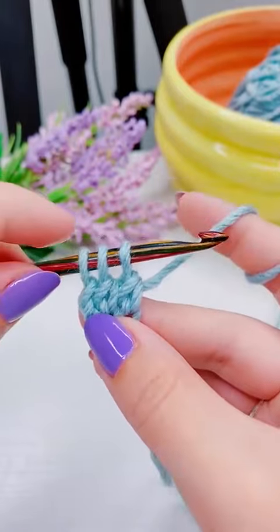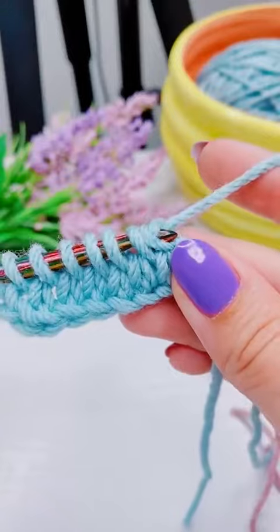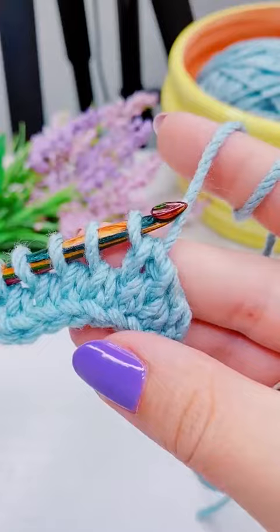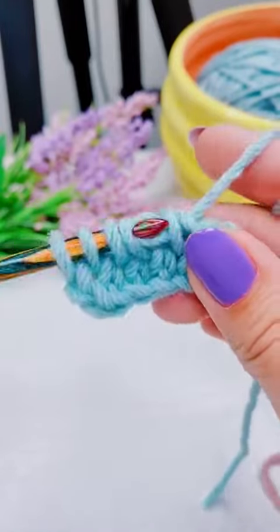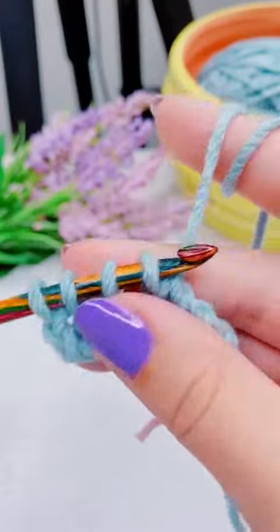I'll do that into every single chain going across, and then here I pull through two — but it's actually better if you pull through one first to finish that first stitch and then pull through the second, because it gives it a little bit more of a slip stitch appearance.